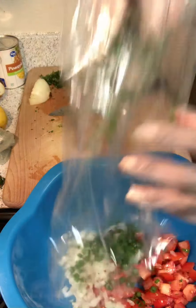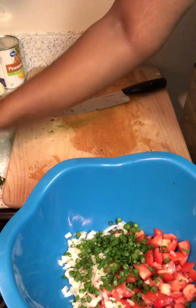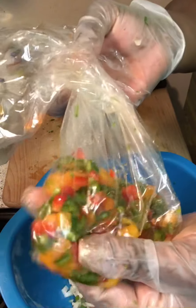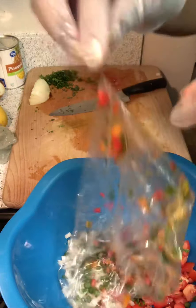I add some green onions that I pre-chopped. Next I chopped up some fresh jalapeños — I removed the seeds of course. I also chopped up some bell peppers, both red and orange bell peppers, and I'm gonna throw that in the mix.